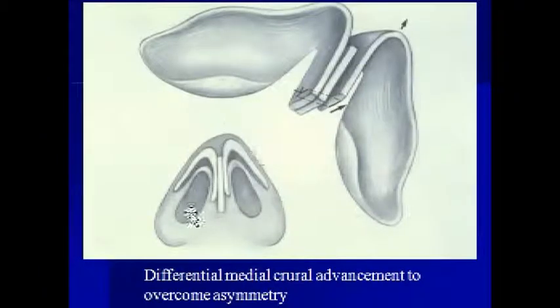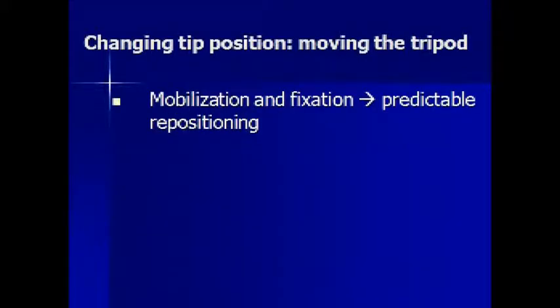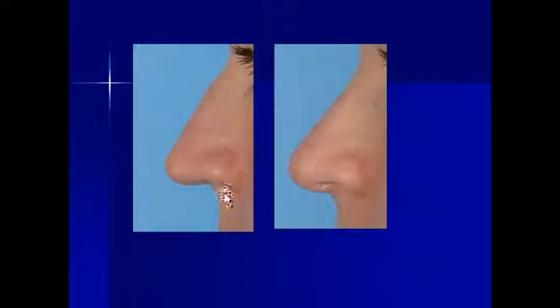This is a very powerful technique — it can overcome tip asymmetries and even out the height of the two sides of the nasal tip, and this is an example of what that looks like intraoperatively. Sometimes cartilage grafts are actually sutured to the septum to lengthen it so that enough support can be provided to allow for the tip to be repositioned. This mobilization and fixation leads to a much more predictable outcome, and this is an example of someone whose tip is slightly long — releasing the tip tripod and suturing it into a structural graft leads to this type of improvement.